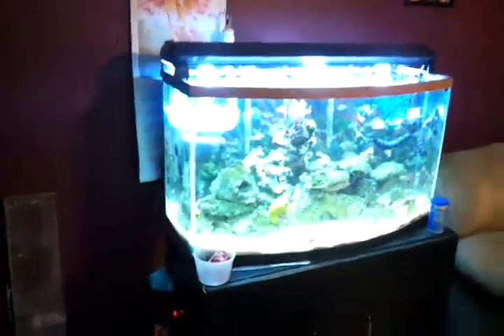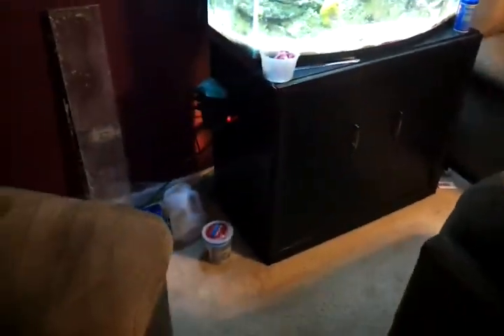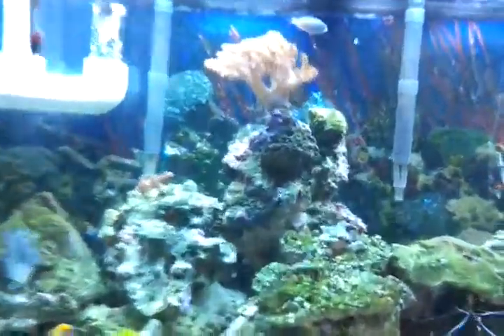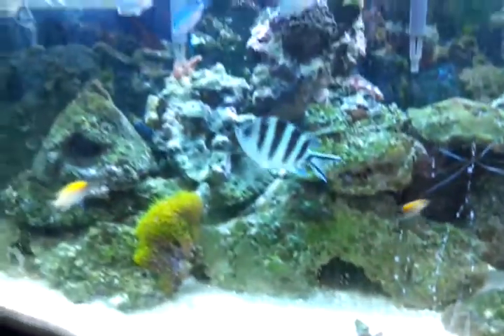Here's an update of my saltwater tank. I got my stand finally built and my sump and everything is actually underneath now. I got a little bit of coraline algae growing on the back there — you can't really see it too good, it's green, like little green dots all over the tank, but everything is looking nice and clean.